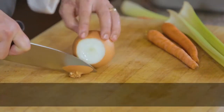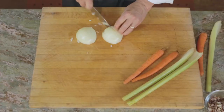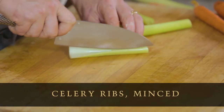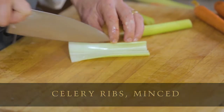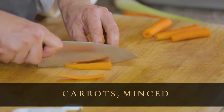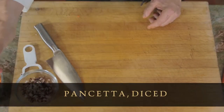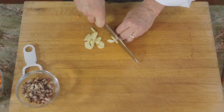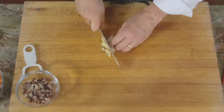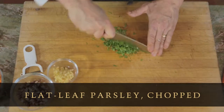Now we're going to cut up onions, carrots, and celery and mince them really, really fine. The idea behind bolognese is that the vegetables sort of melt down into the sauce. We'll mince the celery, then cut the carrots into manageable segments. We've also got chopped pancetta — pancetta being pork belly that's unsmoked. And we need a little bit of garlic, which I'll chop now. Then we'll pick the parsley leaves, discard the stems, and chop the parsley.